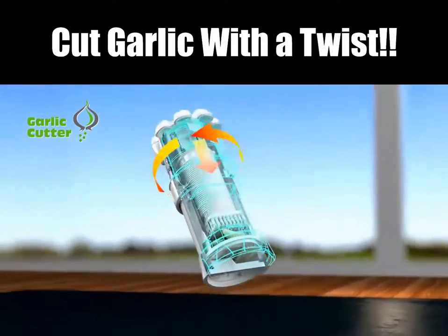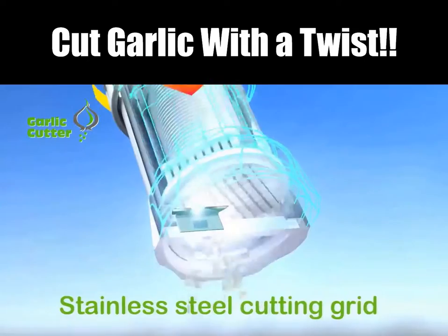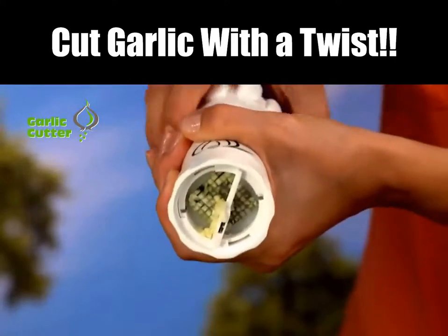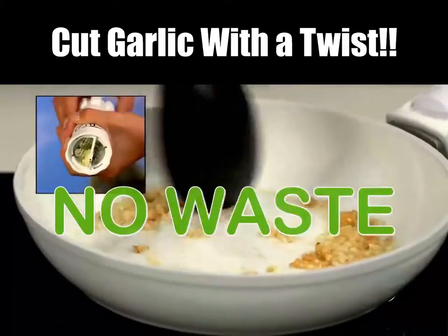As you twist the top, the press drives the garlic through a stainless steel cutting grid of 16 razor-sharp blades. Then a second blade cuts it into 81 perfect cubes with no waste.